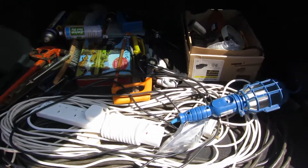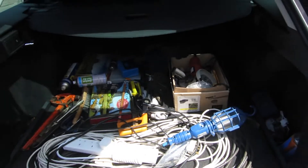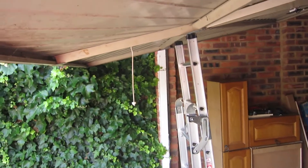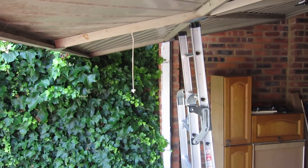I wonder if that'll be enough tools to fix the garage door. So that's the current setup, using a ladder to make it so you can go in and out.